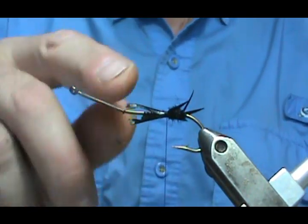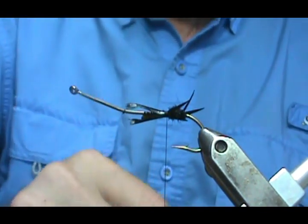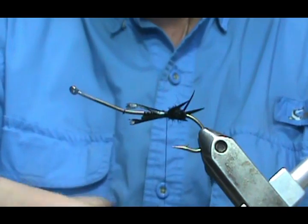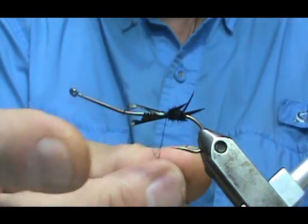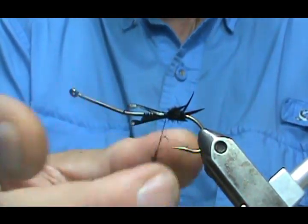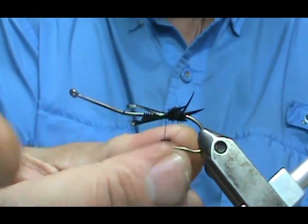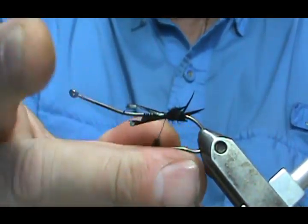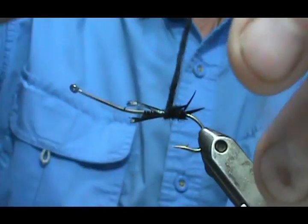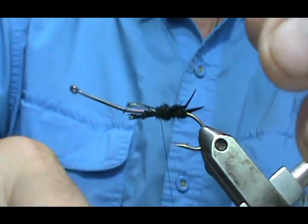Then we're going to add more dubbing and continue — we've got pairs on there — and then we're going to have another three at the top, and then antennas. As you're going with the dubbing, you can kind of make a taper on the fly — smaller at the back and a little bit larger towards the front. This can also be accomplished by how tight you wrap your noodle around the hook. You want it tight so it just doesn't fall off.